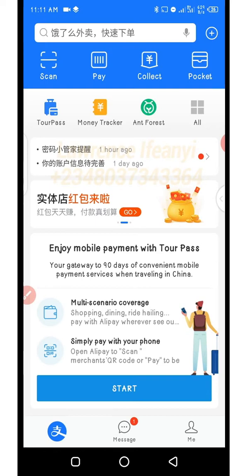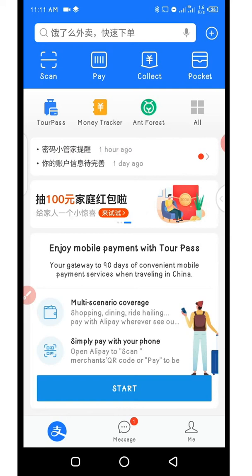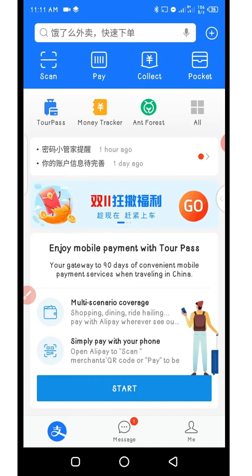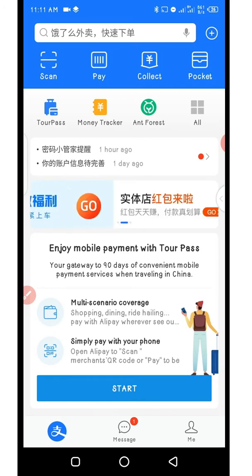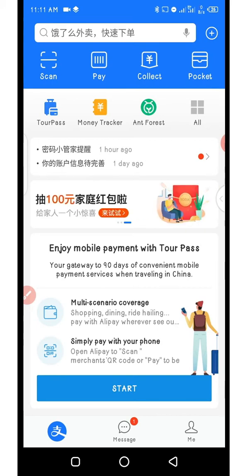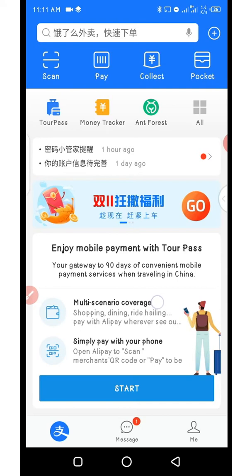TourPass is a new feature added into AliPay. The program is organized between AliPay and the Bank of Shanghai. It was designed for people who newly came into China or traveled to China and are going to stay up to three months. The program was designed for them to be able to use AliPay to make payments for goods and other things while they are in China. With this you can use your international passport and directly fund the TourPass with your local bank card.